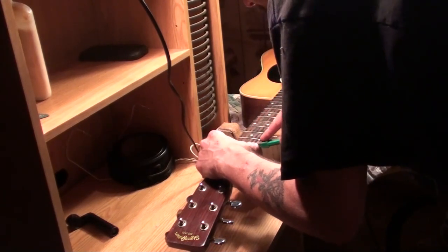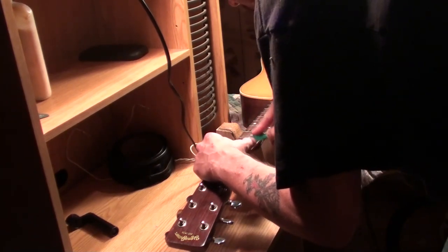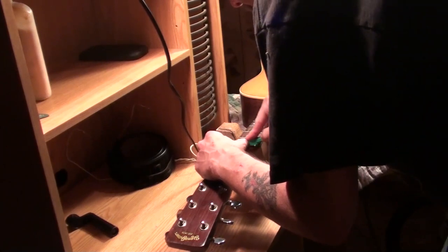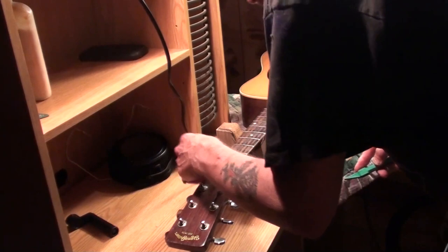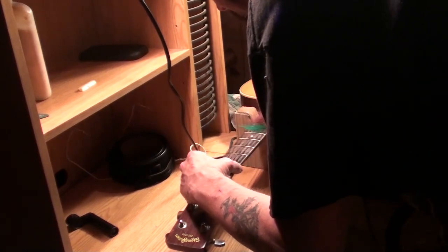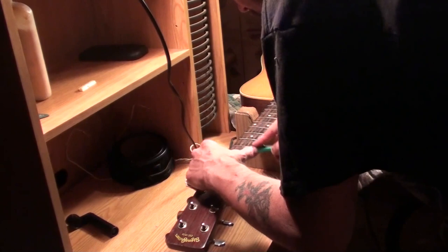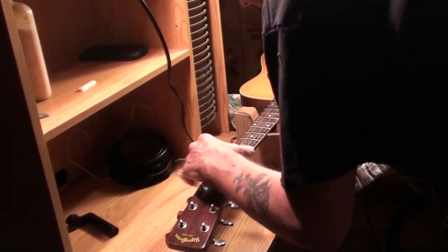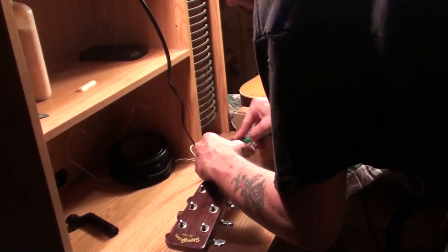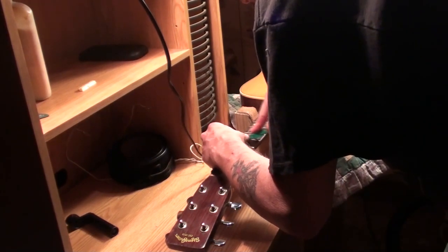I'd like to take this time to thank all my subscribers — every day I look and there's more, and I appreciate that. Thank you guys so much. Thank the old subscribers for hanging around. Hopefully somebody will get something from this video and all the others. I don't know why I got rid of this guitar — it actually belongs to my son right now, a good friend. He really liked the sound. It's one of the better sounding Sigmas I've ever heard or played myself, and you'll hear that as soon as I get it set back up in playing condition.